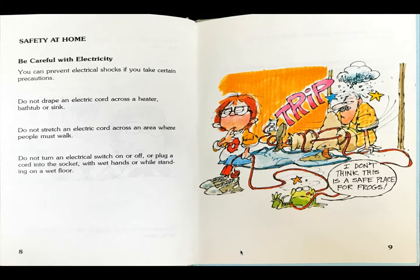Dad trips over the cord and the boy thinks, hmm, this probably wasn't a good place to drag this cord. Frog thinks, I don't think this is a safe place for frogs.